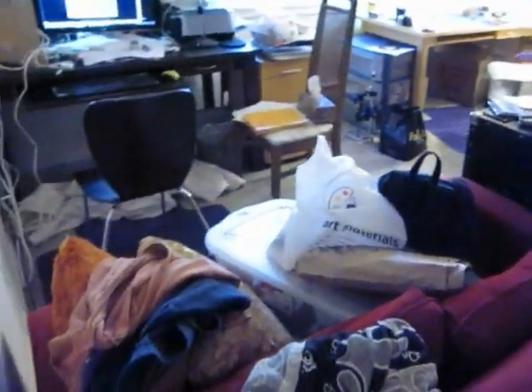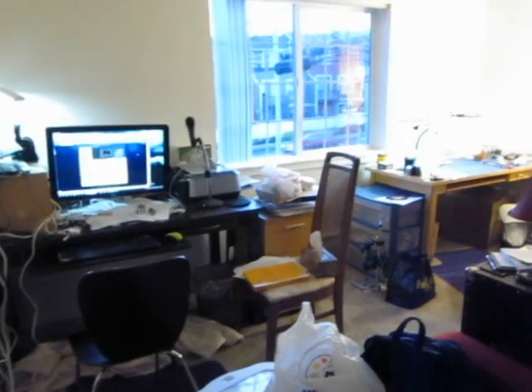Guitar — use that like once a year. Here's the couch. It's piled with stuff. And the computer area.